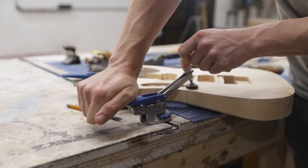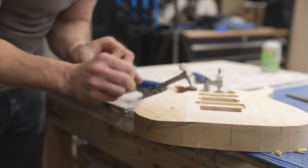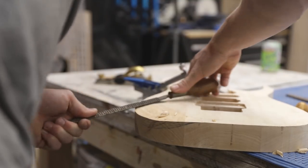To carve the forearm rest contour on the front of the body I used a block plane in addition to a drawknife and rasps. I don't know if this is really the best way to do it, but sometimes the best way to do something is the way that gets it done.